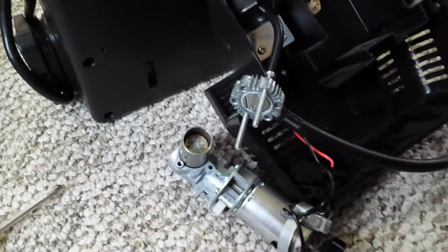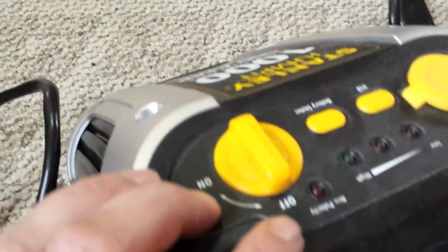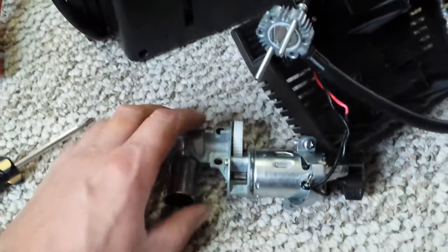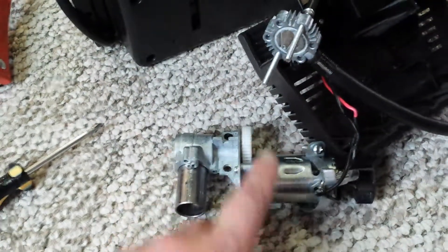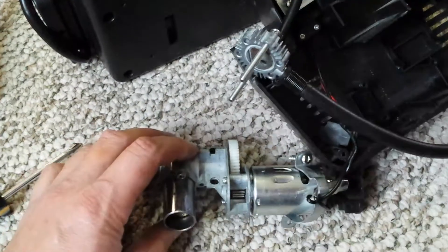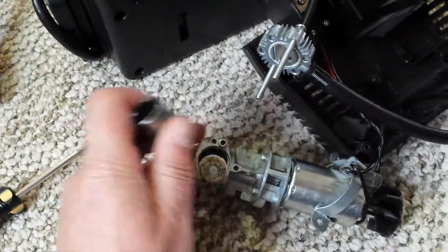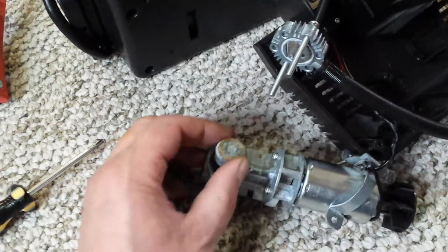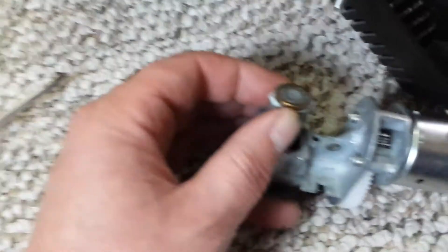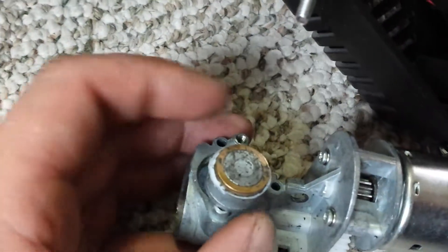Here's the story: the Stanley Jump at 1000 stopped compressing any air. The motor spins fine but it wasn't putting any air out through the nozzle. What I suspected is what's wrong — piston failure, piston rings all messed up — and this is with light use. So it's time for a new piston.